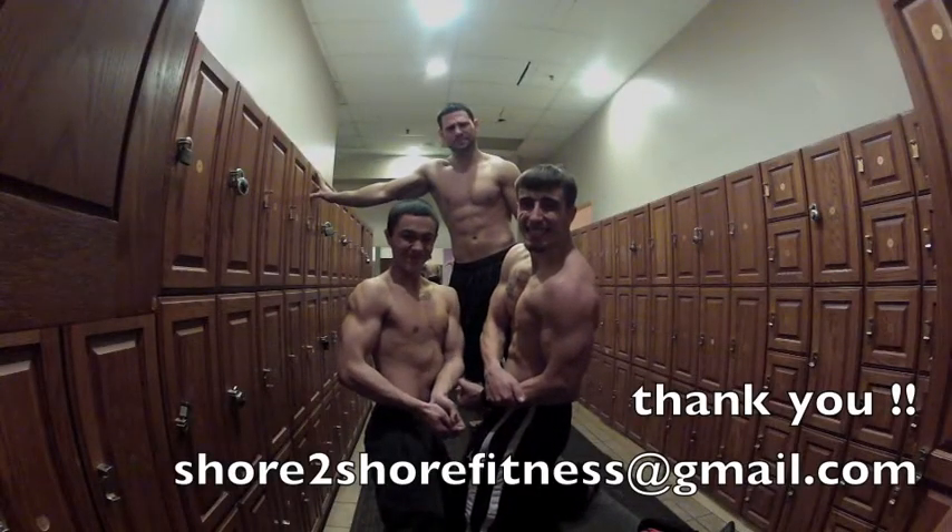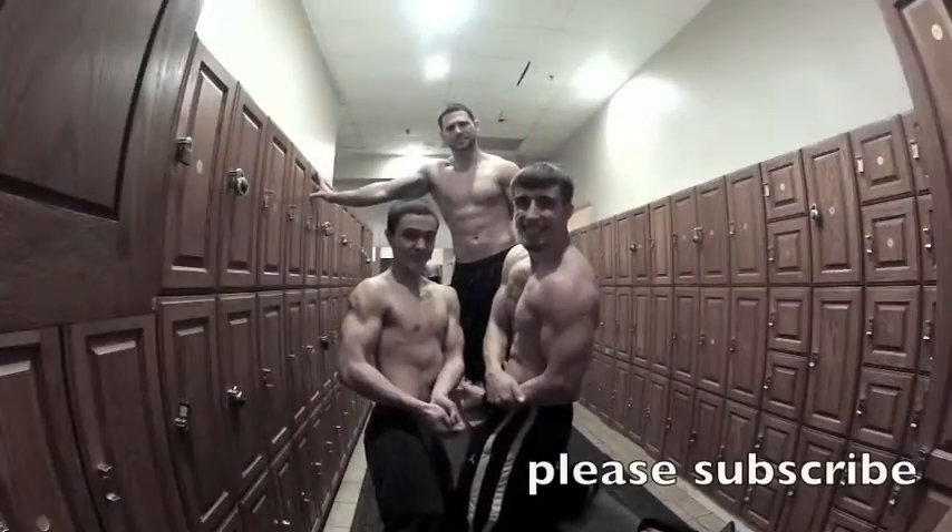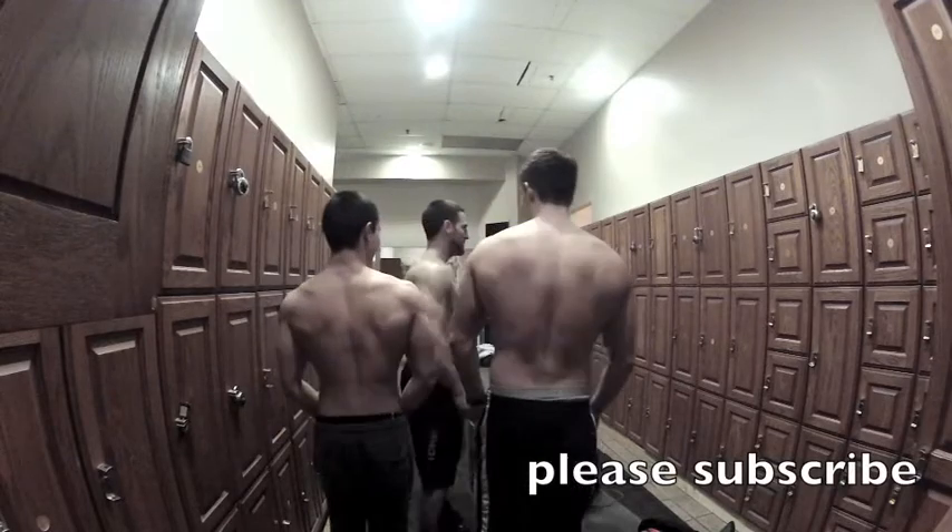Thank you for watching. If you have any questions, email us: Shore2ShoreFitness@gmail.com. Please subscribe to our YouTube channel and follow us on Instagram: Shore2ShoreFitness.